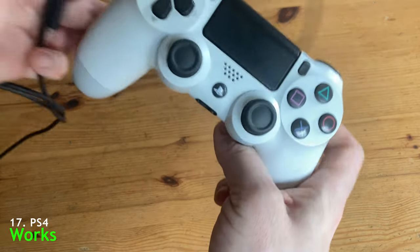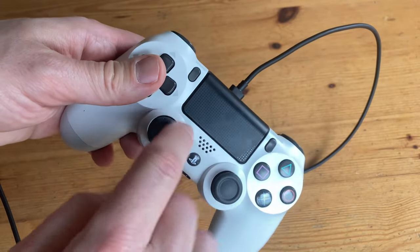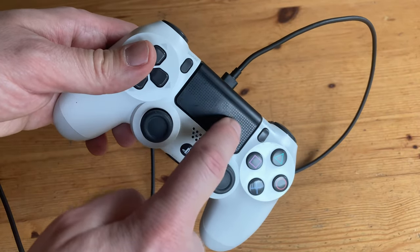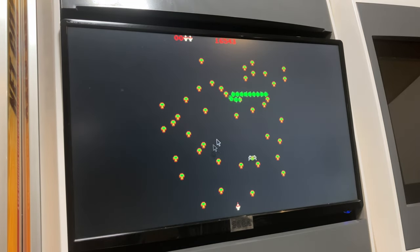The PlayStation 4 controller works if we use the cable. We've got a premium pad here with one extra: this touch panel can be used as a trackpad to move a mouse pointer around the screen. But unfortunately, it doesn't work in games.